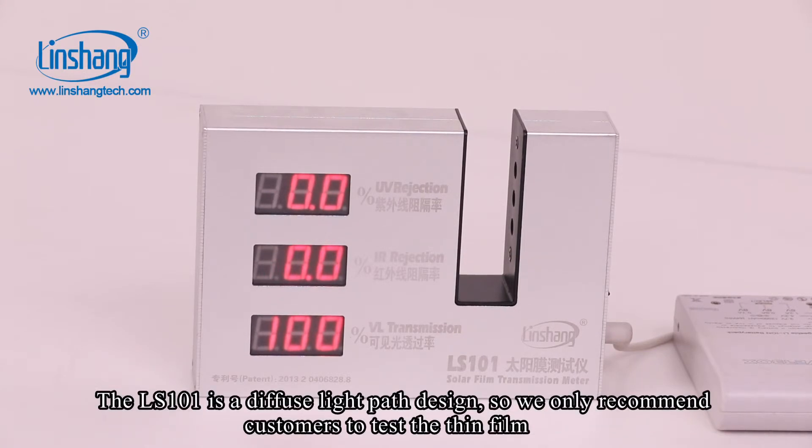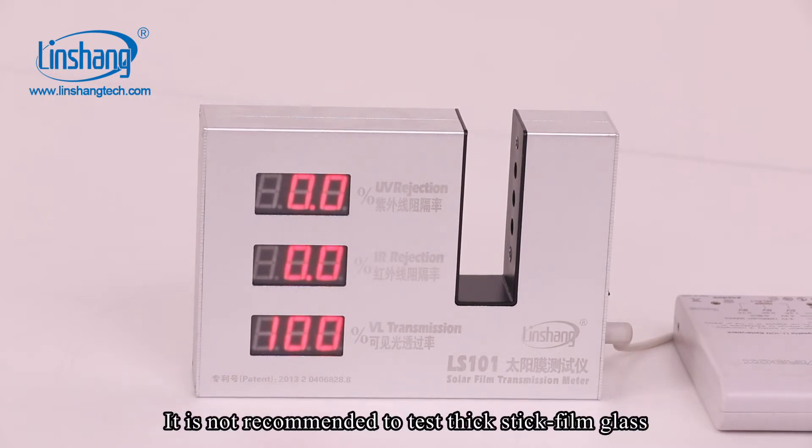The LS101 is a diffuse large-pass design, so we only recommend customers to test thin film. It is not recommended to test 6D film glass.